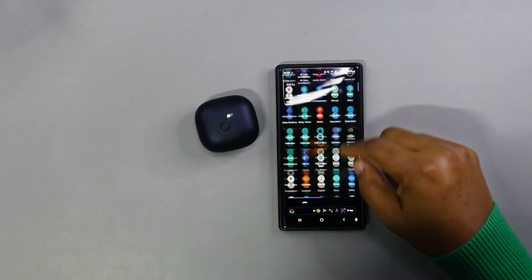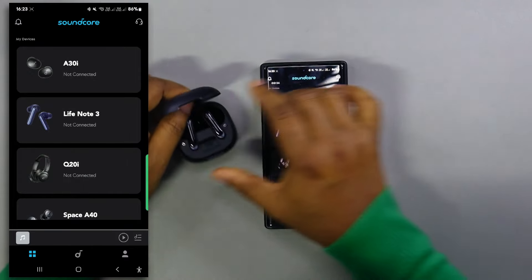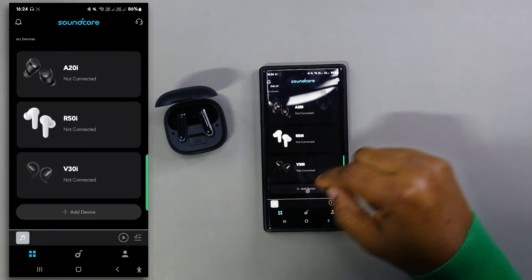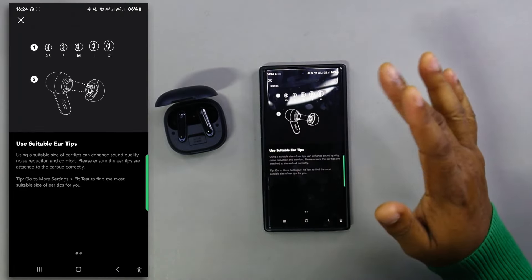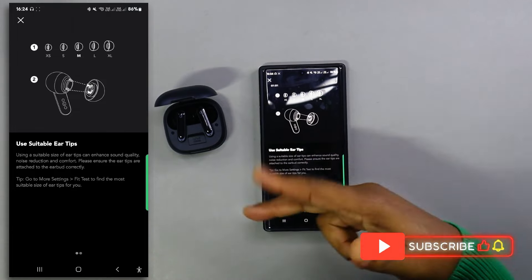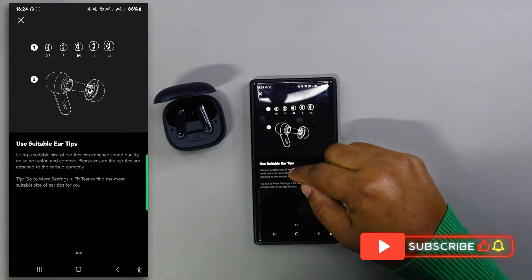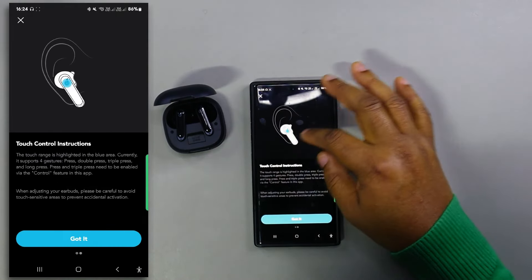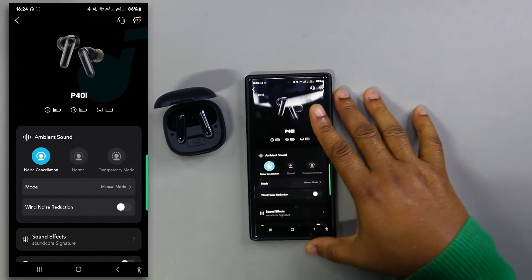Let's get into the app. I flip the lid open to see if the app finds it automatically — it doesn't find it automatically, so you need to click 'add device.' Once added, the app walks you through selecting the best ear tip size for you and setting up touch controls. Now on the app you've got battery power shown for the case, the right earbud, and the left earbud.